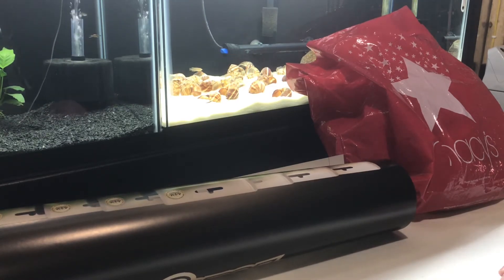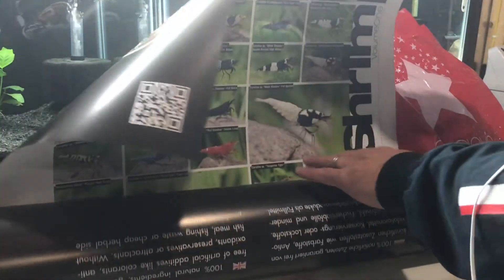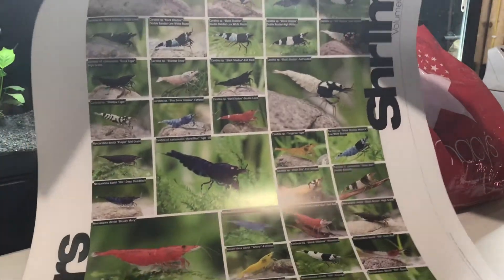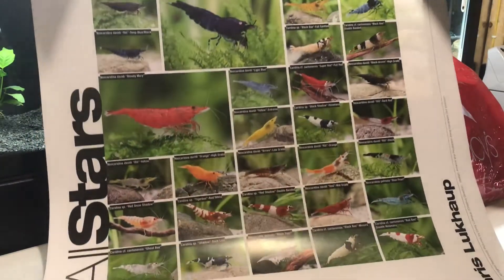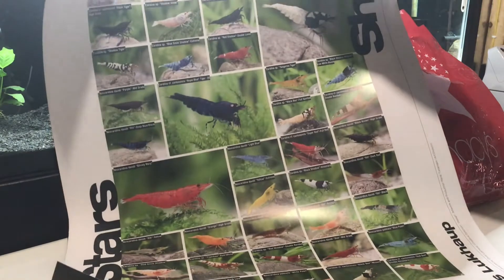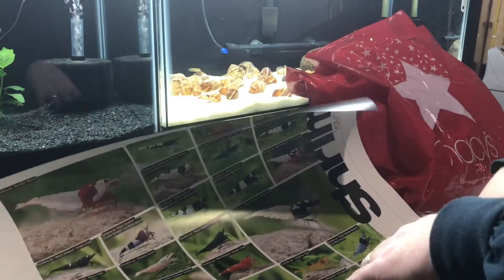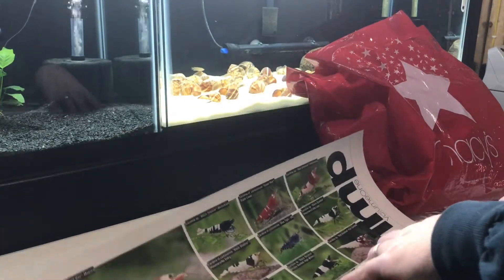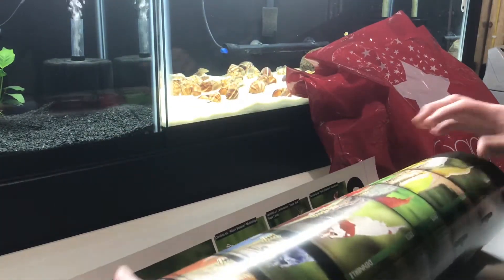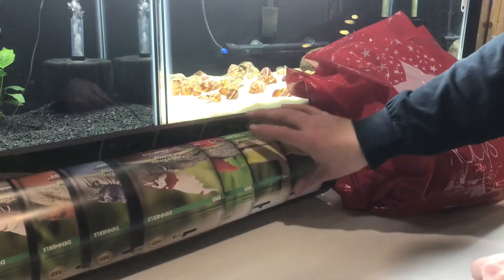I'm just going to kind of go through and show you what I picked up today. The first thing that I got, I picked up two of these. These are just a shrimp poster and these were free. One gentleman at his booth was handing these out and I thought those would look real nice put in a nice poster frame and hung in my fish room. I picked up two, I'll probably just frame one, keep the other for future use.